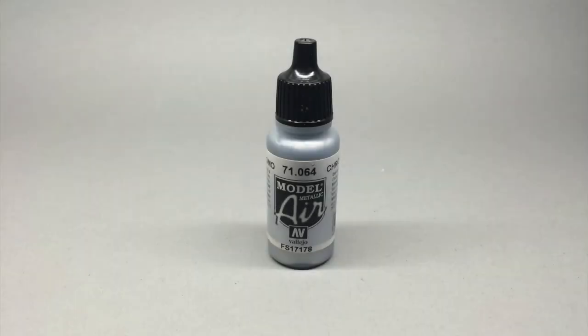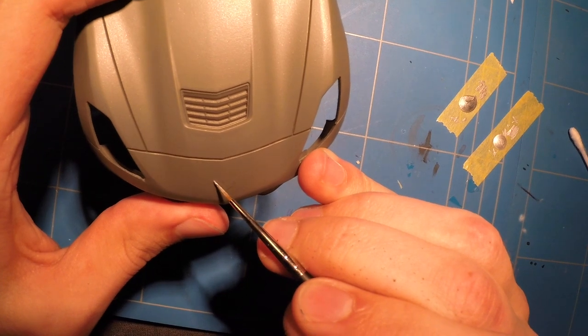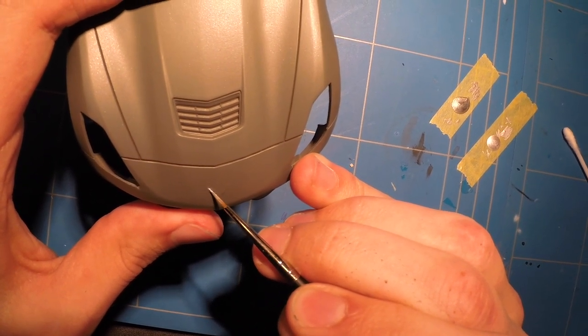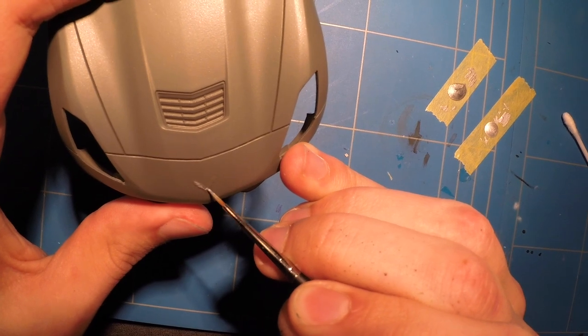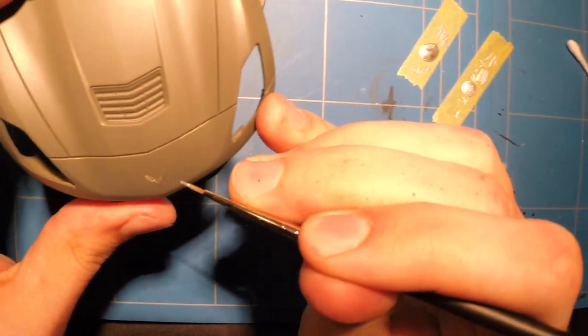To make it even more obvious that this is actually a toy and not really a model kit, Revell did not include any decals — they just used some stickers. As I am strongly against using stickers on my scale models, I decided to paint the logos on by hand. It's not ideal, but in the end it turned out pretty good, if I might say so myself.